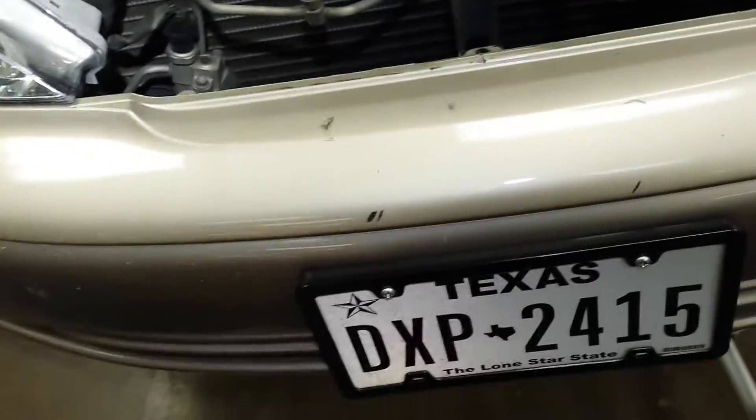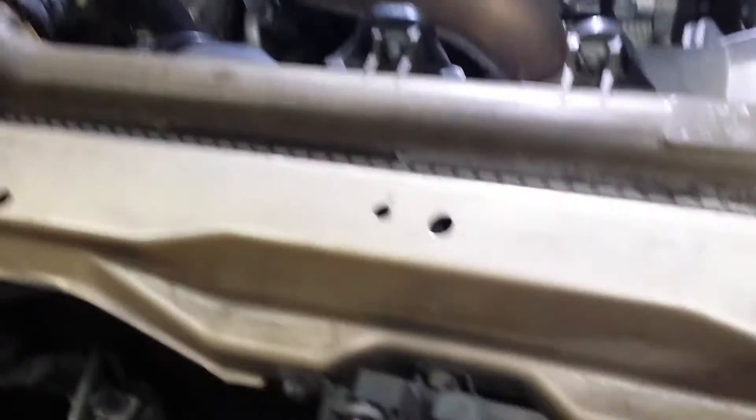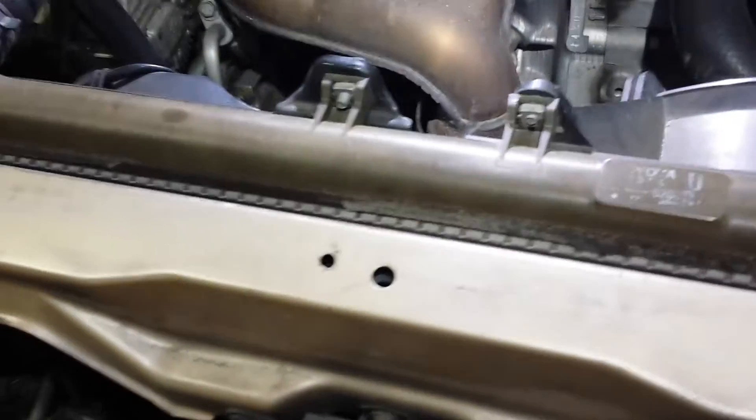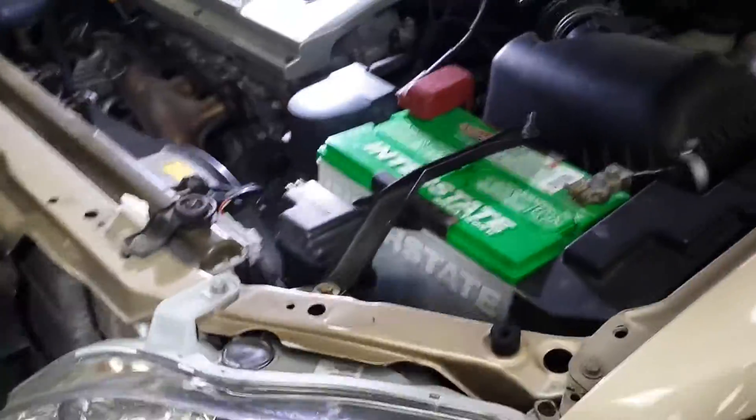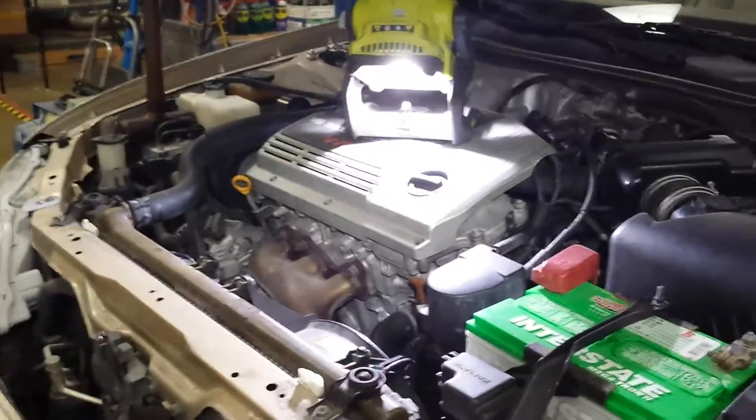You can spend all the money in the world, but sometimes it's just the cheap simple things you notice when working on a vehicle that make all the difference. I have a feeling that was what was causing all of the ruckus when I was driving. I'm going to go ahead and finish out these motor mounts now — may as well put the other ones in. I'll give you a video update and see how it went.